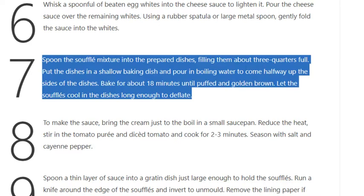Step 7: Spoon the soufflé mixture into the prepared dishes, filling them about three quarters full. Put the dishes in a shallow baking dish and pour in boiling water to come halfway up the sides of the dishes. Bake for about 18 minutes until puffed and golden brown. Let the soufflés cool in the dishes long enough to deflate.